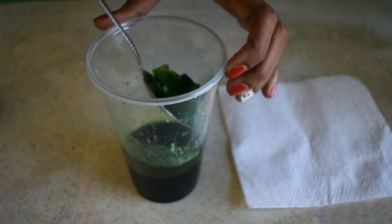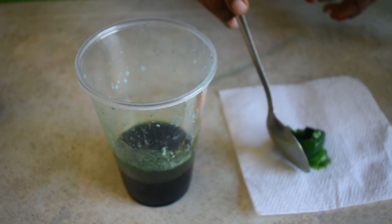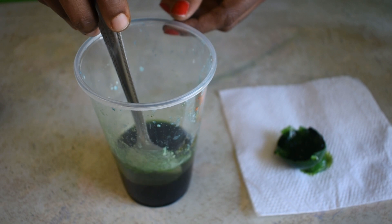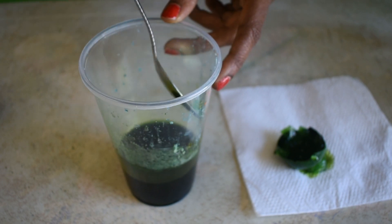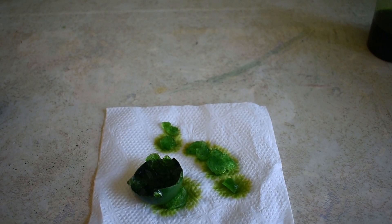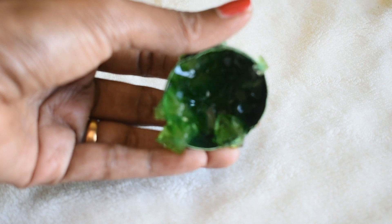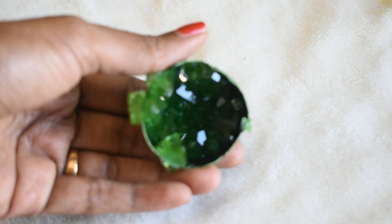After we made the first crystal, we took the same blue alum water and reheated it. Then we added some 15 drops of yellow food colour to make it green. After that we dropped another eggshell which was smeared with glue and alum like shown earlier. This time the water was really hot.